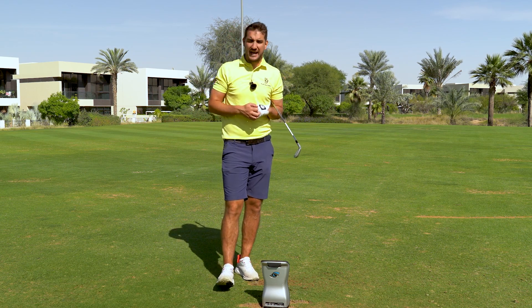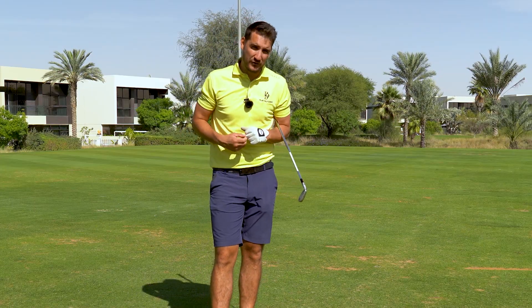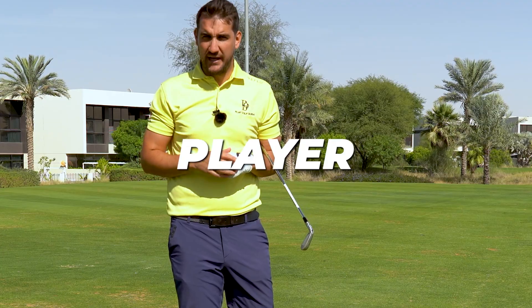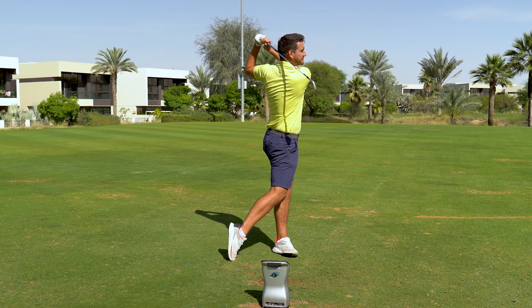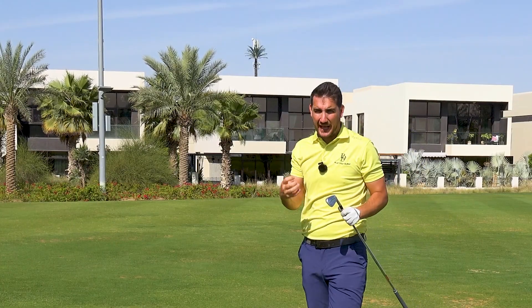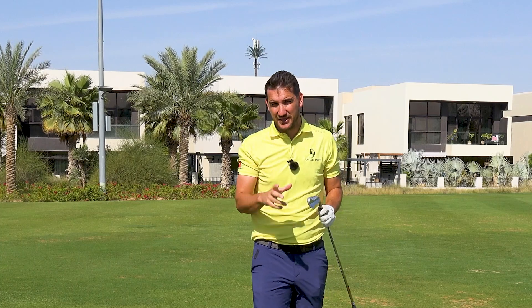These are the clubs that the likes of Rory McIlroy and Collin Morikawa have not only helped build but also use. So they are for the proper, proper player. That's delightful. For me, there's nothing better than hitting a bladed club.